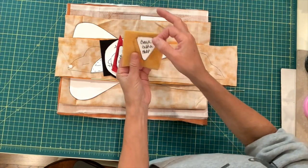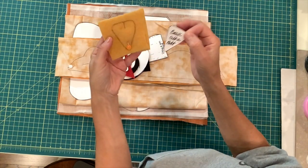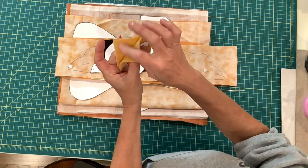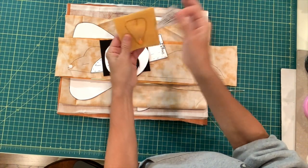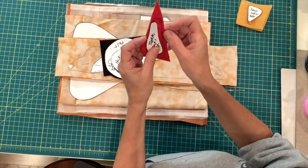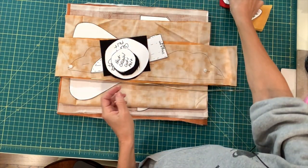We're going to start with the beak — this is the beak. You're going to cut two in felt; I'm using yellow felt. I doubled the felt, traced my pattern, and I'm going to cut two of those. This is the turkle — you're only going to cut one, and I'm using red felt.